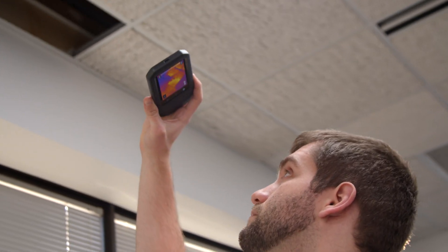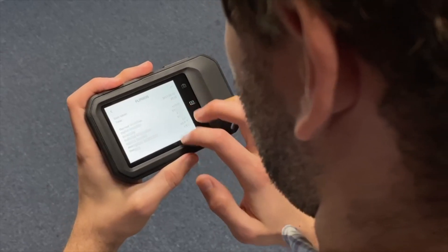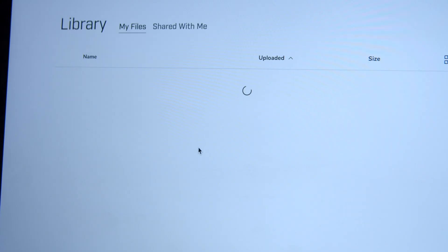The product features of both the C3X and C5 include quickly find hidden faults and reduce diagnostic time. FLIR MSX adds visible light details to thermal images in real time for greater clarity. Auto adjust level and span in areas of interest with one touch. Upload directly to FLIR at night to conveniently store,